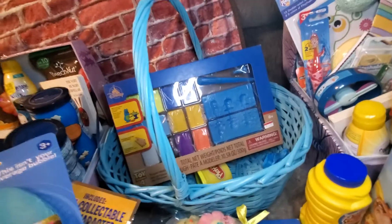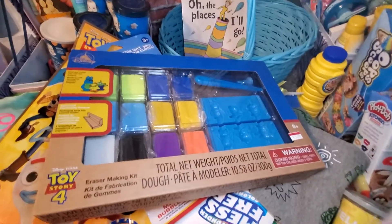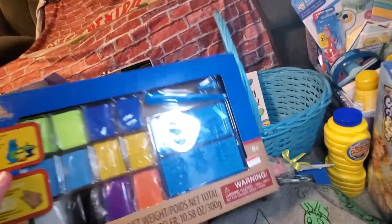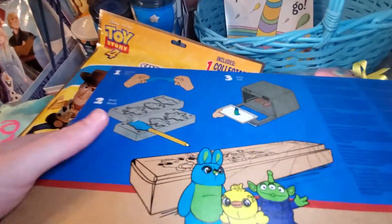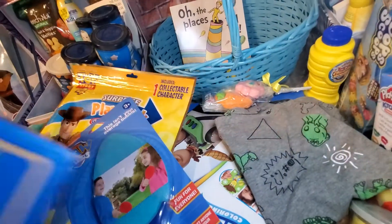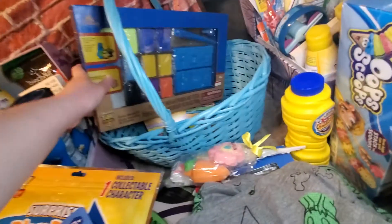Also from the Disney store clearance at $5.98 — originally $16.95 — I found an eraser making kit. You use the clay, mold it around a pencil, and bake it and it turns into an eraser. It's rated 8 plus but it'll just be an adult-help activity. I thought he'd really have fun with this.